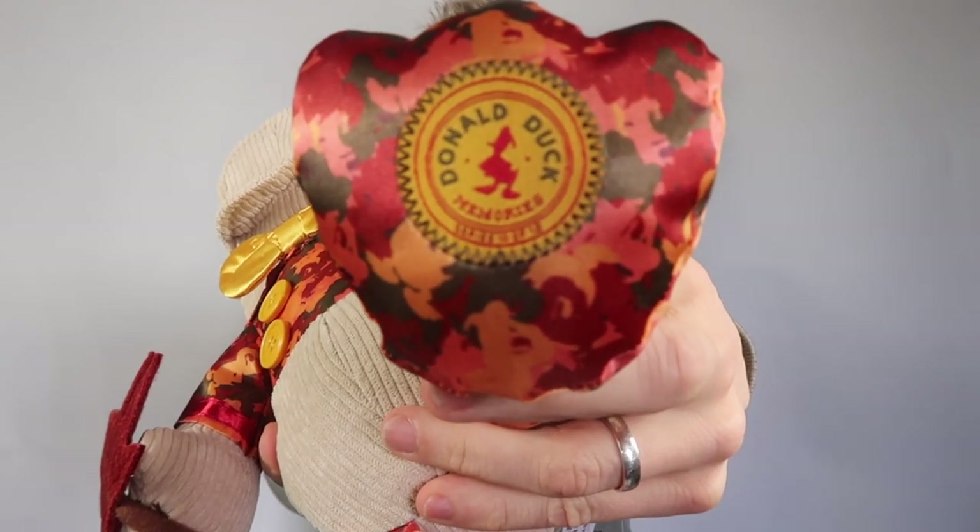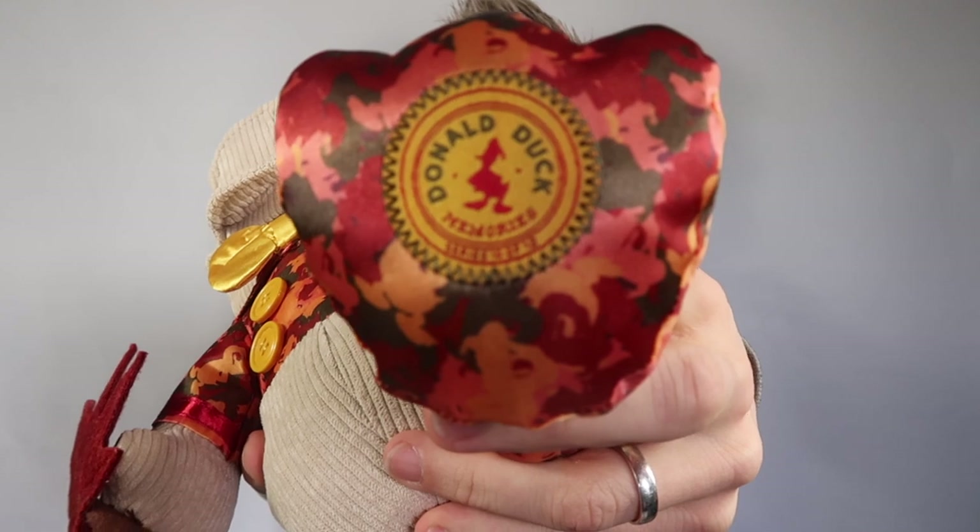He has his individually sewn-on buttons as always — one, two, three, four buttons. And underneath, let's have a look at his woven tag. There you have it — Donald Duck Memories series 10 of 12.